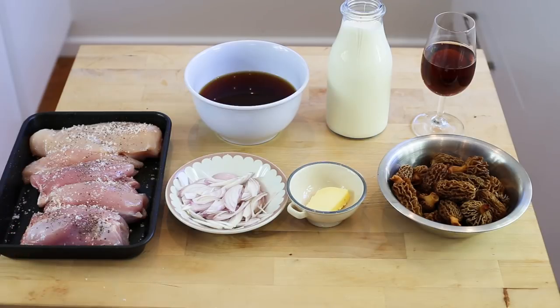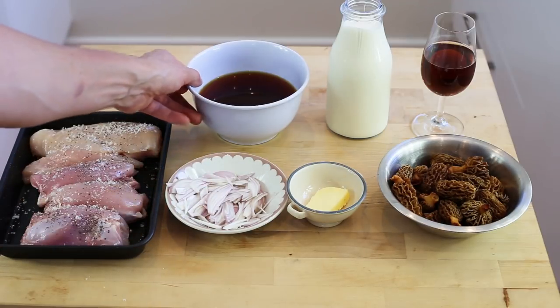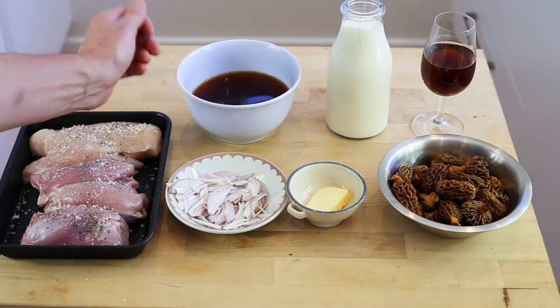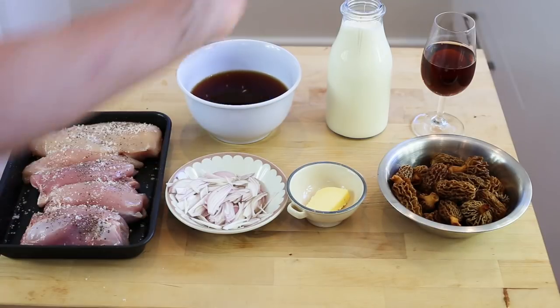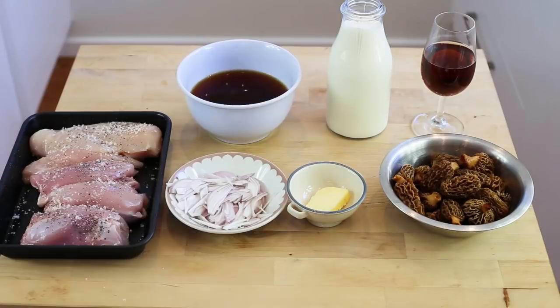Here's an overview of the mise en place: the chicken pieces have been lightly salted and peppered; shallots are thinly sliced lengthways; the filtered morel mushroom juice is ready; butter, cream, and cherry wine are all ready; and the washed, trimmed morel mushrooms are ready to be used. Now let's cook.